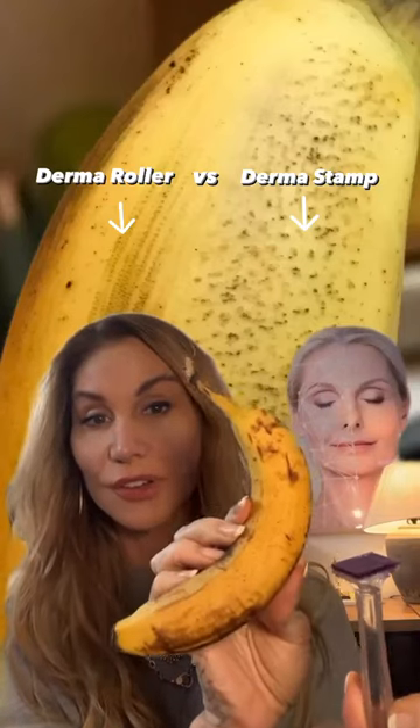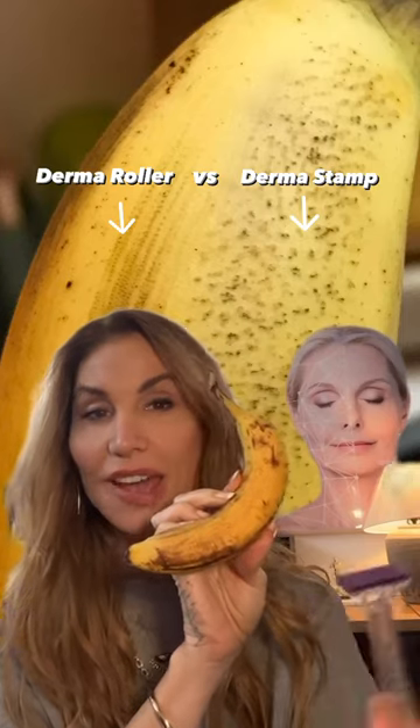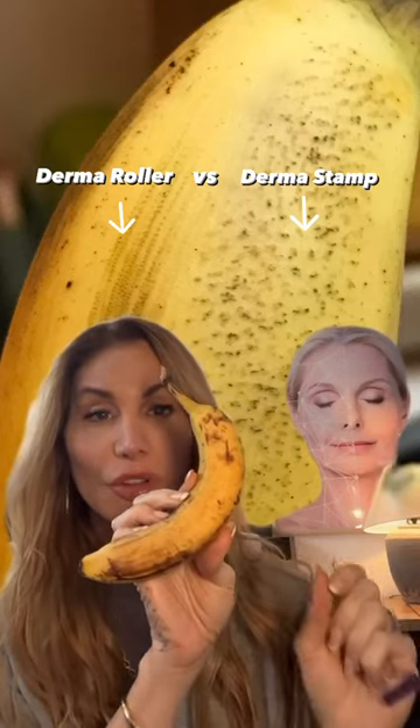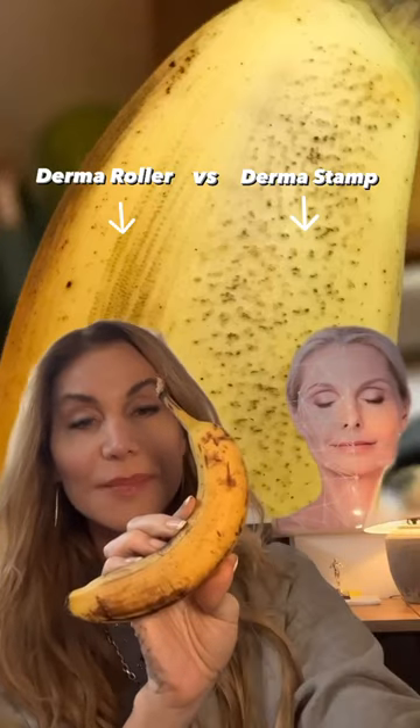How does the banana answer the phone? Yellow. Okay, this is all about a study that was done with the derma roller. If you see on the green screen behind me, the derma roller — as it makes that perforation...